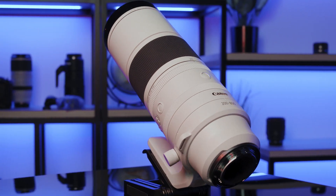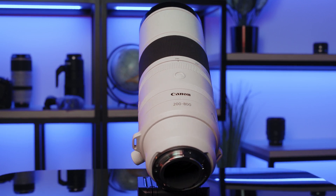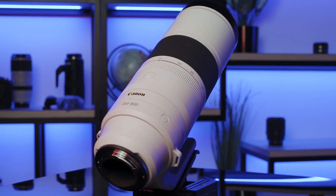Hi, I'm Rudy Winston from Canon USA to introduce a new super telephoto zoom lens that's aimed squarely at Canon's enthusiast and professional nature, wildlife, and outdoor sports users.